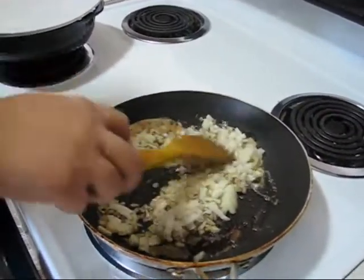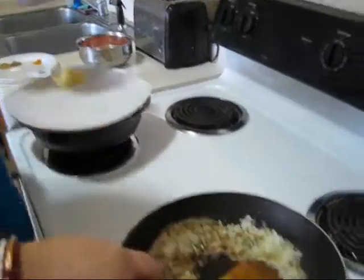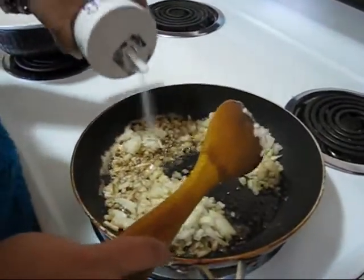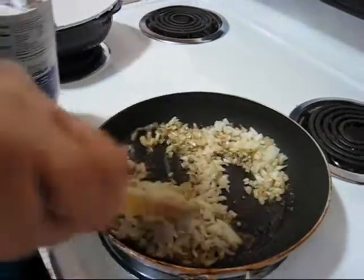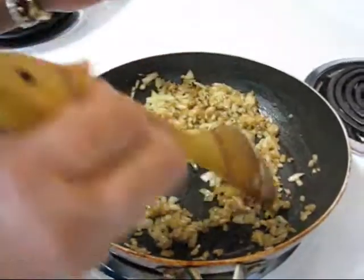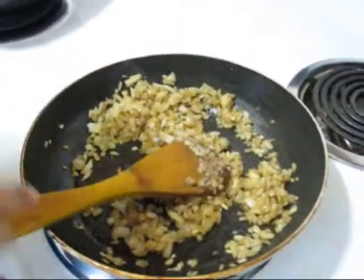Now I am adding chopped onion, and also just a little bit of salt so my onion can cook very fast. You can see my onion became a light golden brown color, so my onion is ready.